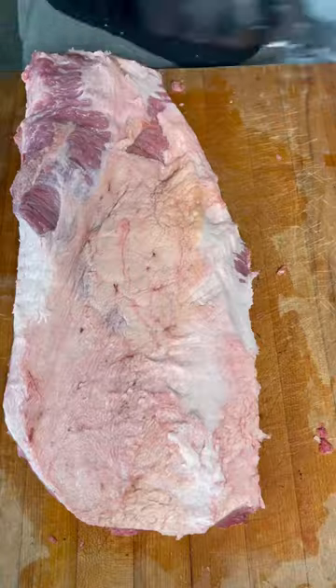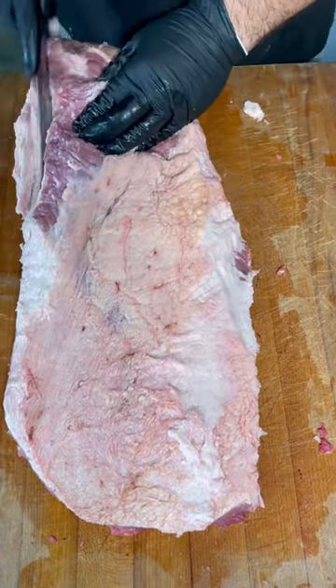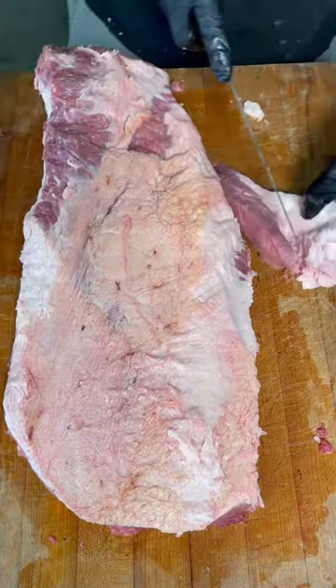Remember, this is part one of the series that I'm doing. If you want to see how to cook the brisket, make sure you follow for part two. And there we go.